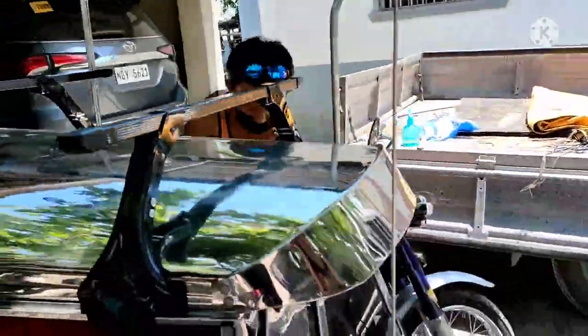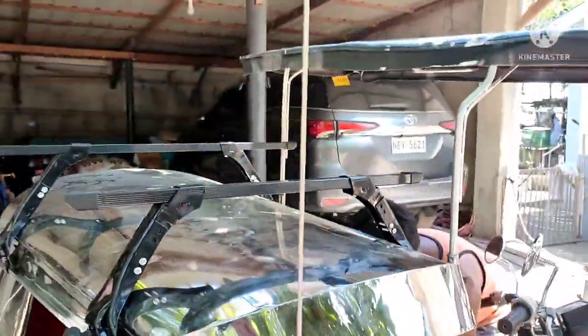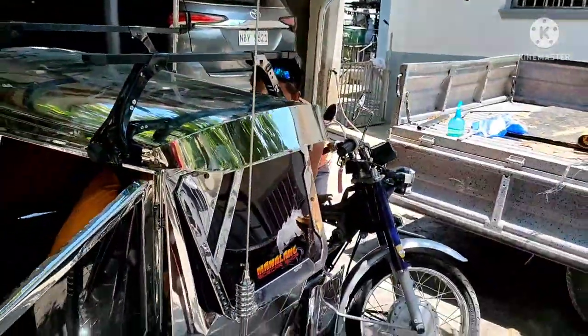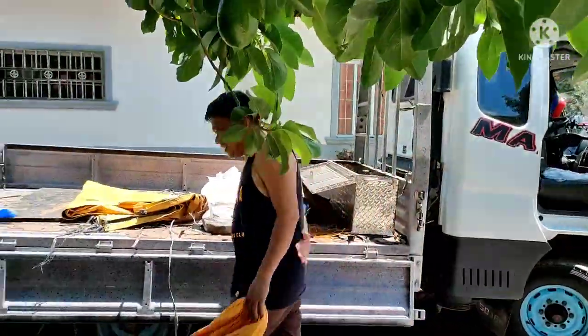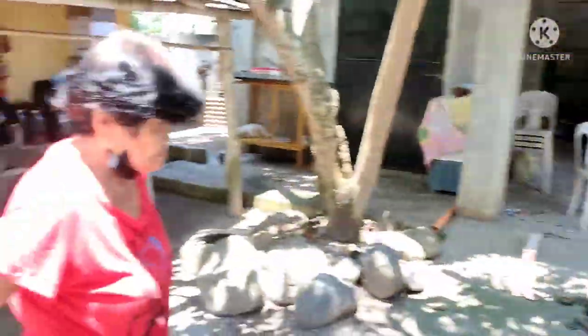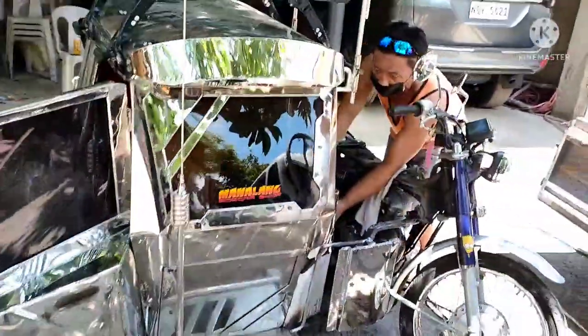Kung mayroong ilaw-ilaw po siya sir, pwede niyang ilagay dito sa crossbar. Shoutout kay Sir Boni ito — shoutout kayo. Dito sa Magalang, Pampanga tayo, at saka si nanay — nanay ni Sir Warren. Shoutout sa family Pineda.